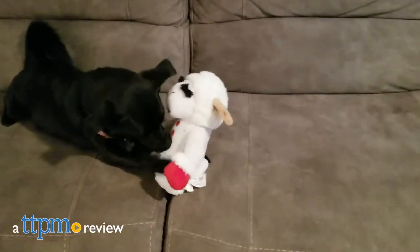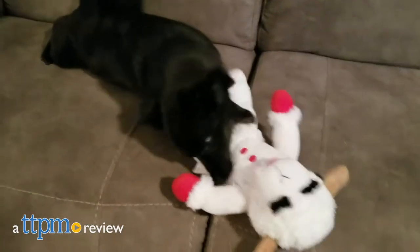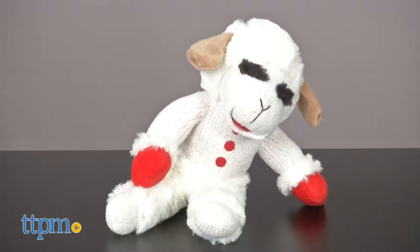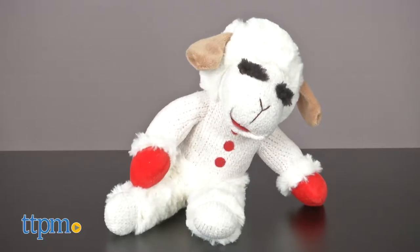Give baby boomer pet parents a fun memory with this plush dog toy. Hey everyone, Andy the TTPM Pets Dog Dad here. If you're a millennial pet parent, this dog toy will probably be nothing more than a cute lamb to you. But if you're a baby boomer, then this dog toy is sure to delight you and bring back some fond memories.